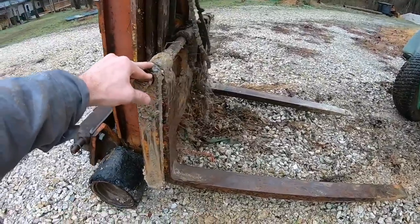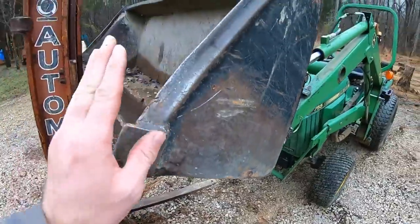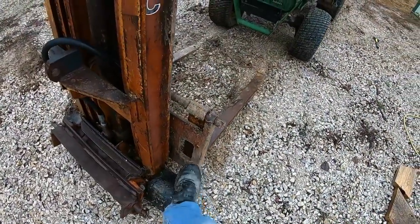Now the goal is to get this plate with the forks off, weld up some bracketry on it, and make a set of quick attach forks to go on the 755. Step one is going to be to figure out how to get that back plate off of this mast, and I have no idea.